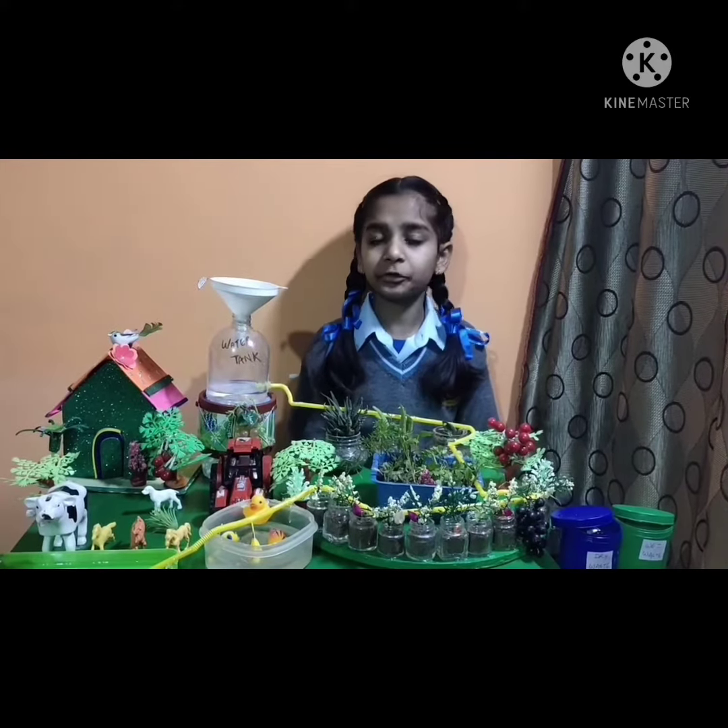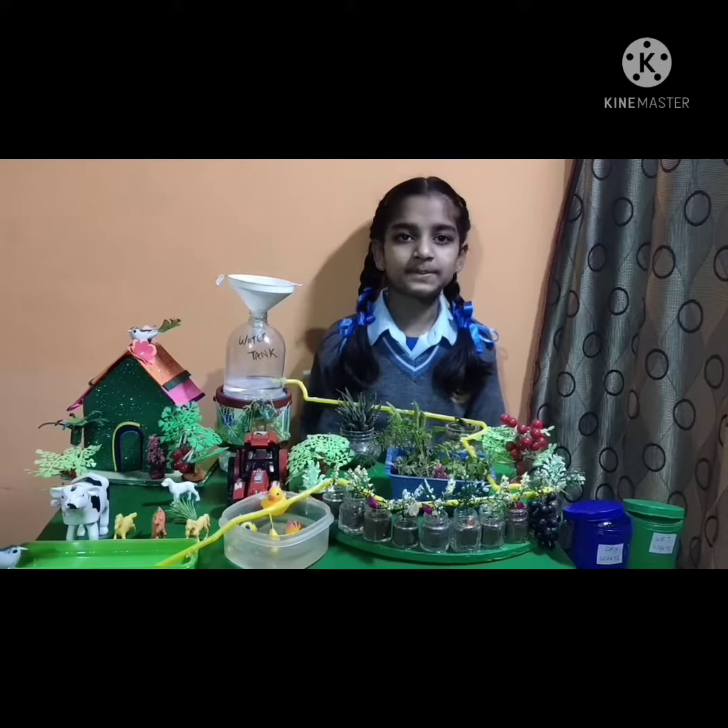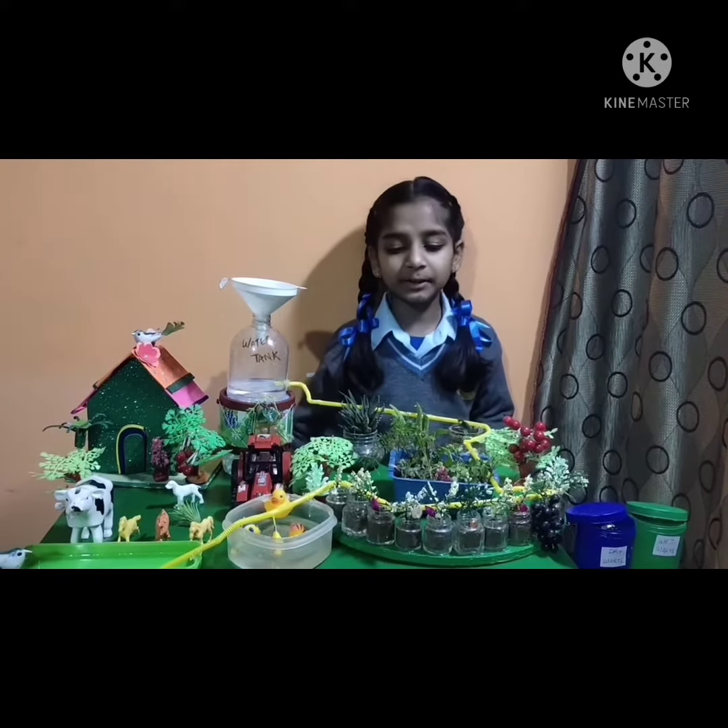Drip irrigation is a method of crop irrigation that involves water to plants through pipes and tubes. This is my drip irrigation model.